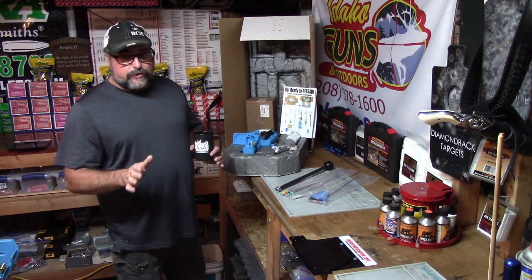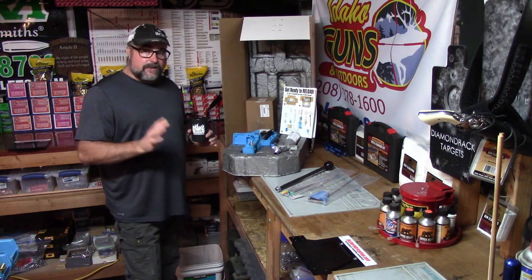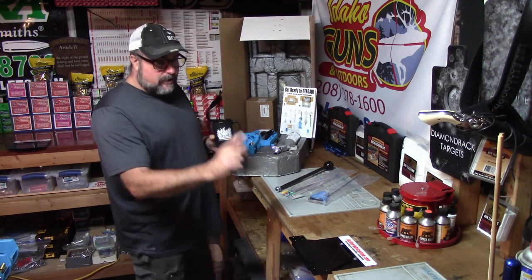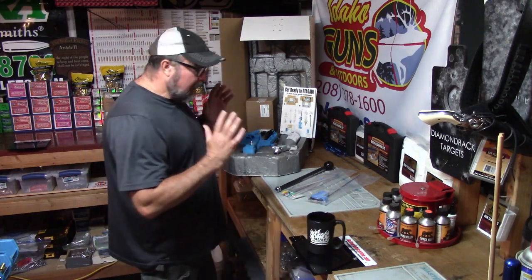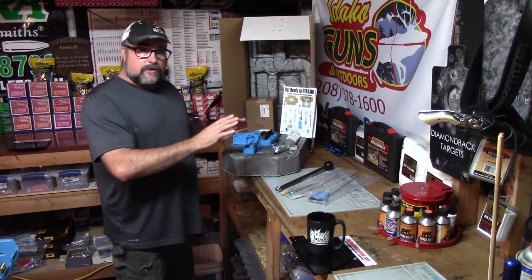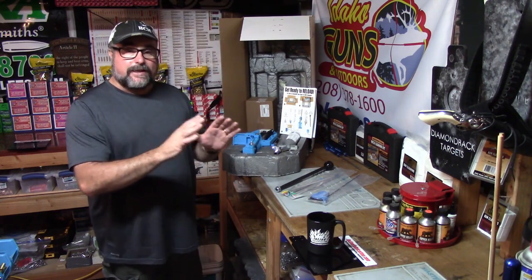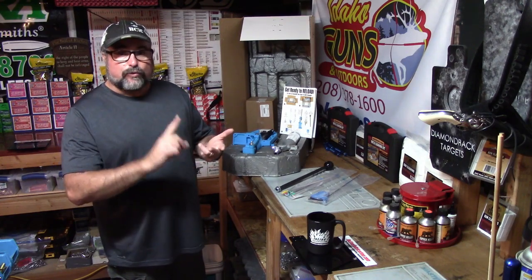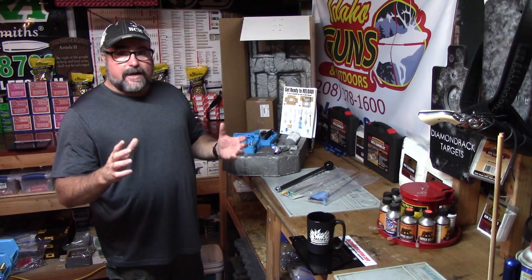For this series, what you can expect in this video: I'm going to show you the contents that come with the Dillon RL 550C. On the next video, we'll get our Dillon 550C set up onto our Inline Fabrication quick-change system top plate. Then we'll install the caliber conversion kit, install the dies, and by the end of this load series — if you've followed along with your load data manual — you'll be shooting your reloads at the range and feeling confident.